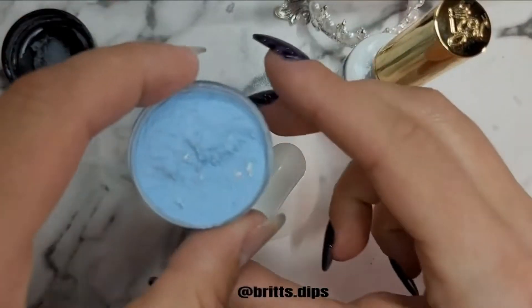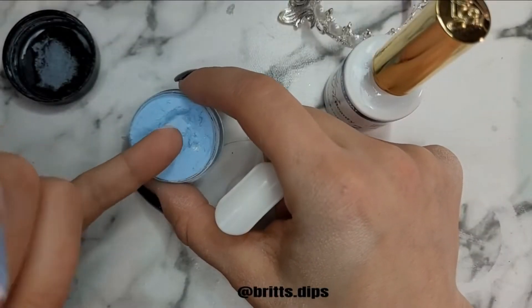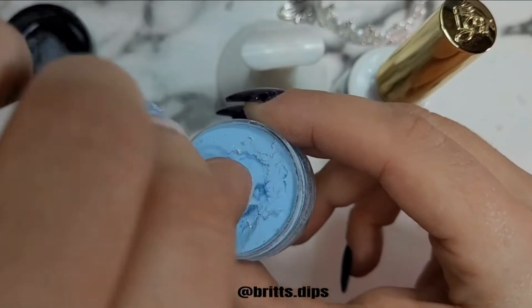I went ahead with my first coat, and because I'm using foils and these containers are large enough, I just dipped my finger directly in there. I pressed the foils down with my other hand and then wiped my cuticle with a precision tool around the cuticle area.